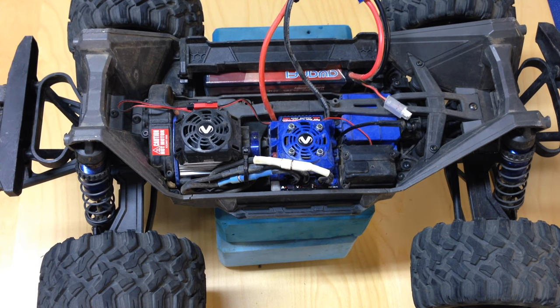So out of the box, Traxxas doesn't really tell you this, but it's usually not actually calibrated quite right. These are mass-produced over there in Taiwan I think it is, and out of the factory the vehicles do work but the calibration is actually not quite right. I just wanted to show you how to do that with your Traxxas Link.